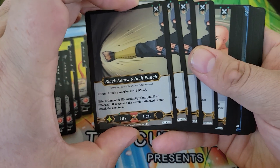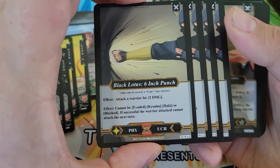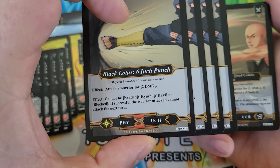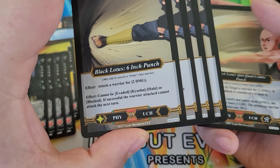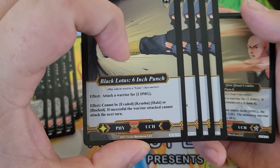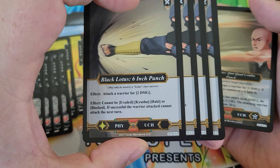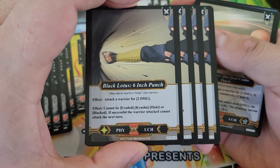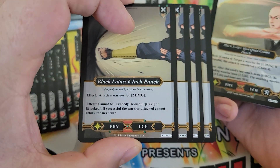You've got four copies of the Black Lotus Six-Inch Punch — one of the iconic cards in this deck. It can't be evaded, Kyushu, Haki, or blocked — those are four different types of defense out of about six total. So it's really hard to block this attack. If you get hit by this attack, you can't attack the next turn, so it's just really debilitating. It also does two damage, which is pretty good.